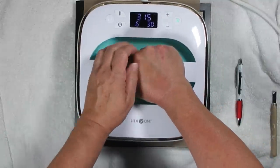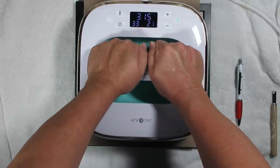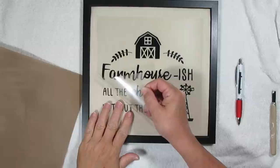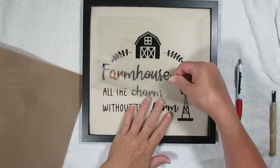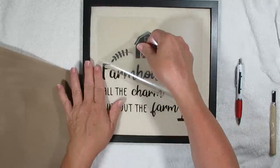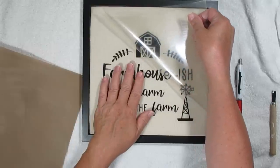The HTV Ront press is compatible with just about everything. So again I'm heating up my project ahead of time. I placed it down, put my Teflon paper on top, and now I'm just going to press it down until I know it's stuck. This heat press works just as well with the Cricut heat transfer vinyl — even though the backing on the Cricut vinyl is a little bit different, it still worked out really well. I love this little sign; I think it's going to look really sweet hung somewhere in my home.